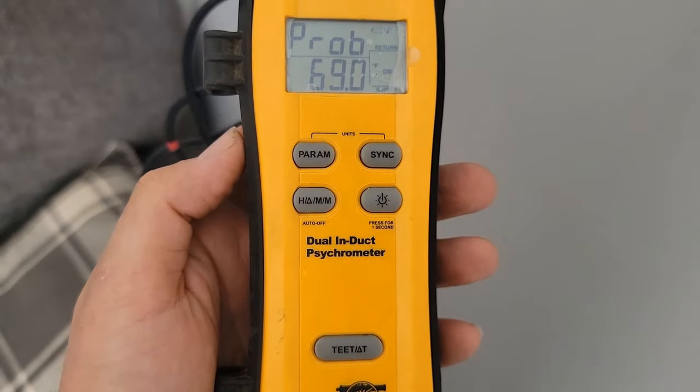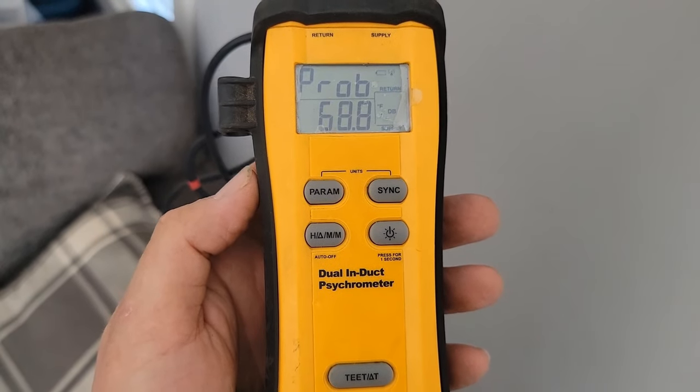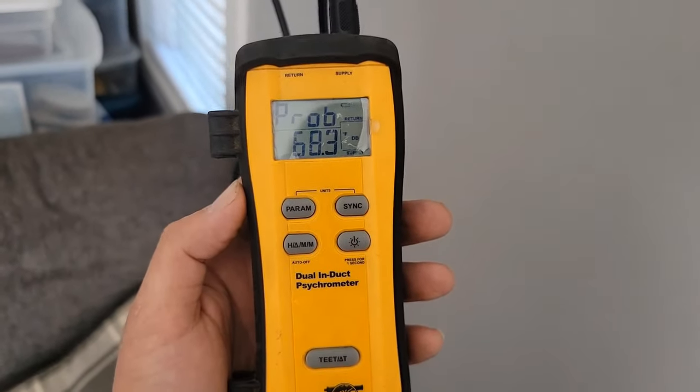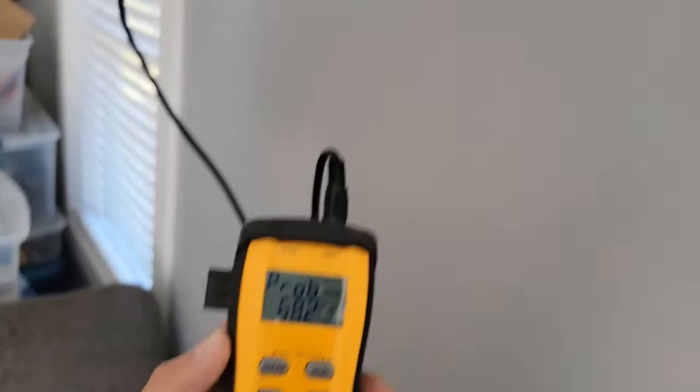Measuring the supply temperature now with the dual induct psychrometer — 68 degrees. That is not warm air. It's definitely not charged; it's definitely low on refrigerant, and there is a leak.